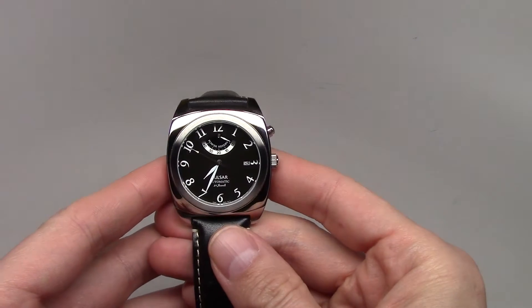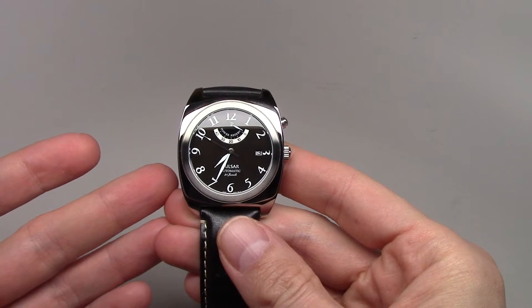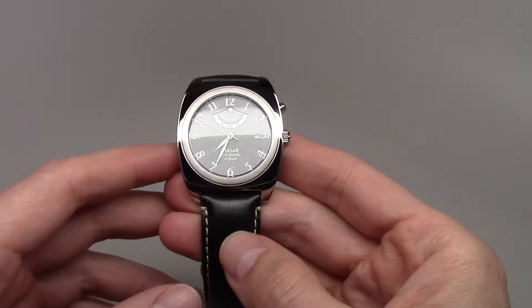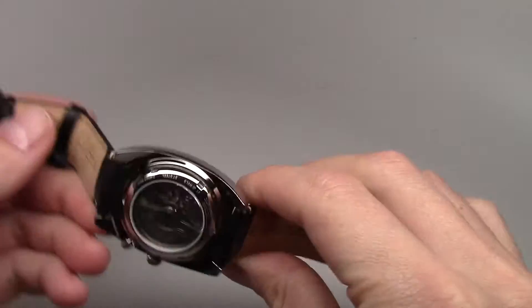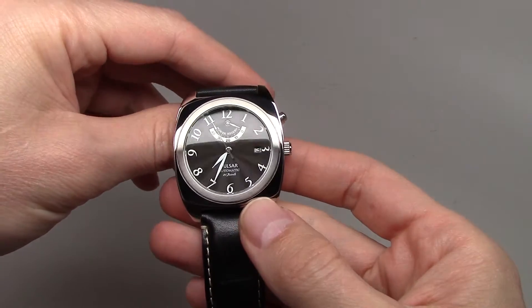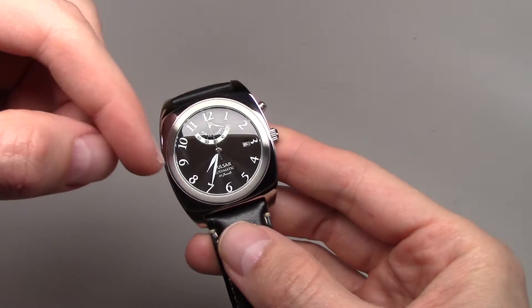The retail price for this watch is $200, but you can find this watch for about $100 only. This is an automatic 21-jewel Seiko movement with a textured black dial with silver and black accents.